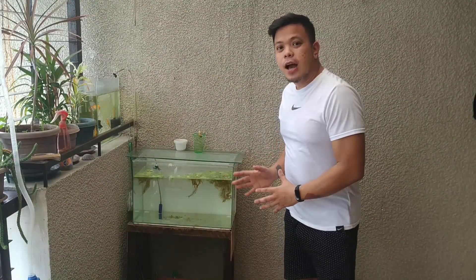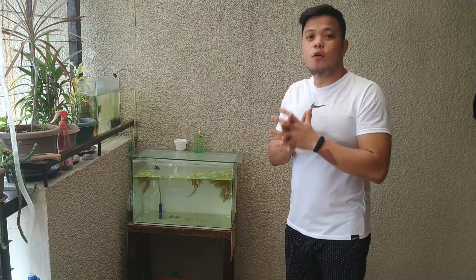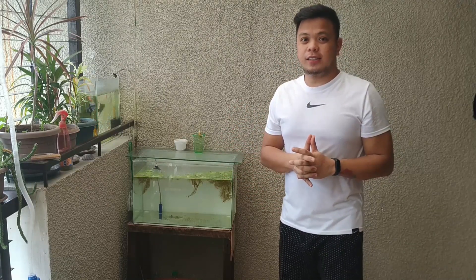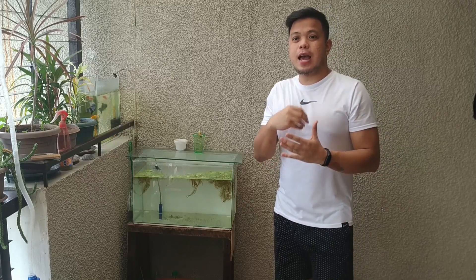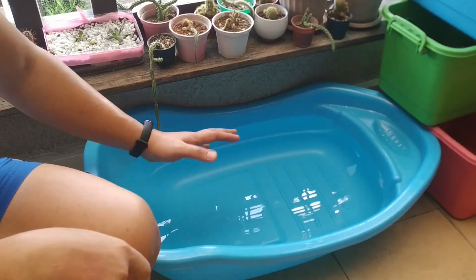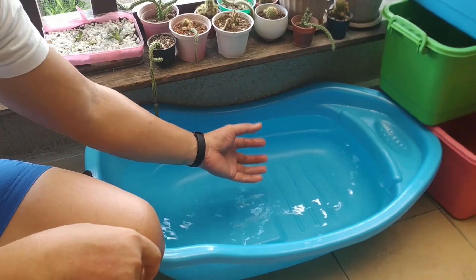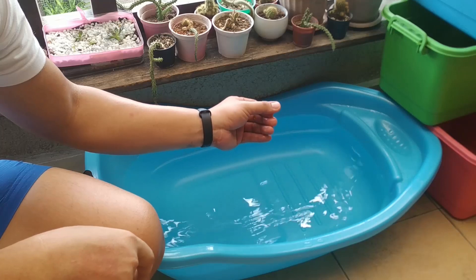Mabilis siyang dumami. Ngayon, tatry natin sa ibang tub na walang oxygen. So nag-ipack na ako ng tubig. Within 24 to 48 hours pwede ko na siyang lagyan. At aalamin natin yung progress sa mga susunod.